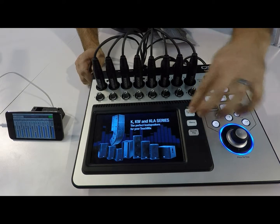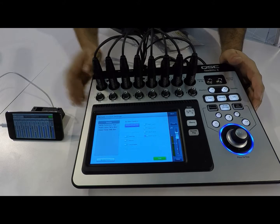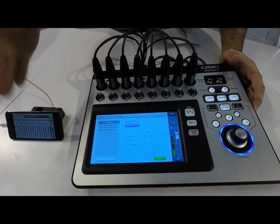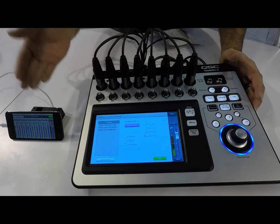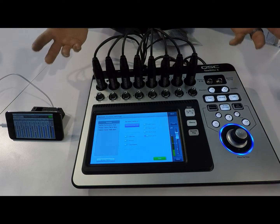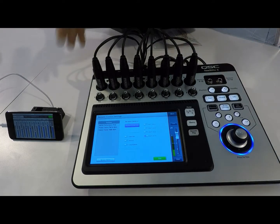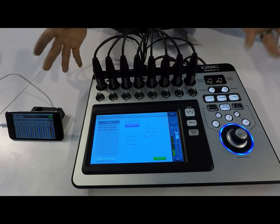Some of the cool features here: we've implemented different remote access. Now if you have different devices connected to the TouchMix, you can assign access to personal monitor mixes. If you've got multiple guys on stage all running their own monitor, they only have access to their specific monitor mix and they can't go and mess anything else up. Pretty cool.